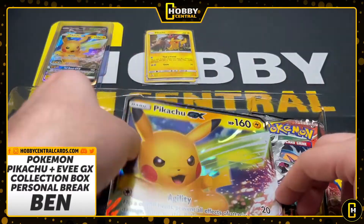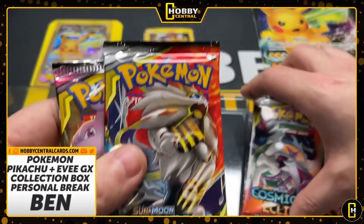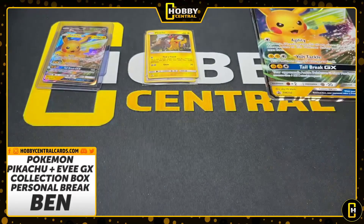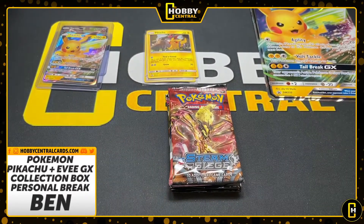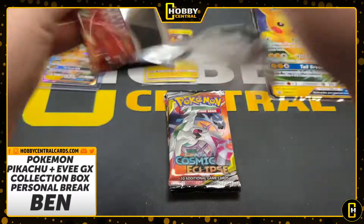Your holos are right there. You get your big Pikachu card. And then the cool part — look at that pack art. Two Cosmic Eclipse, a Steam Siege, and a Unified Minds. That is a very, very good pack selection for getting four packs in a collection box. And you are up, Ben. Let's see what you get, my friend. Good luck. Hope it's something amazing.